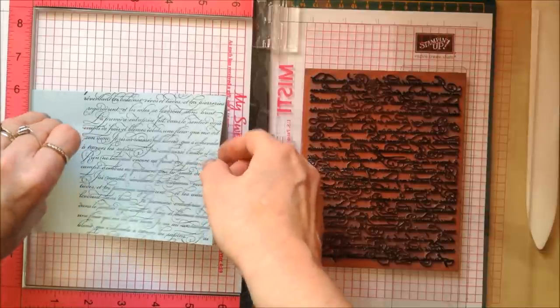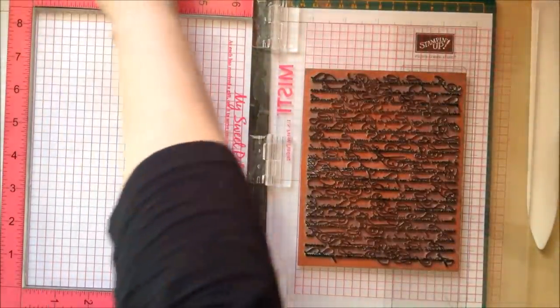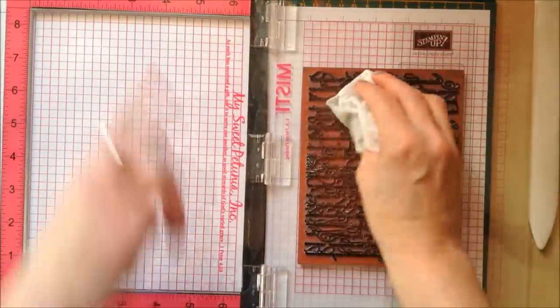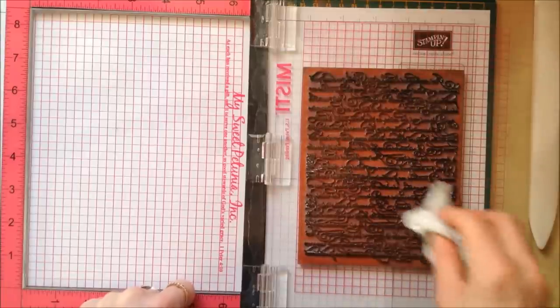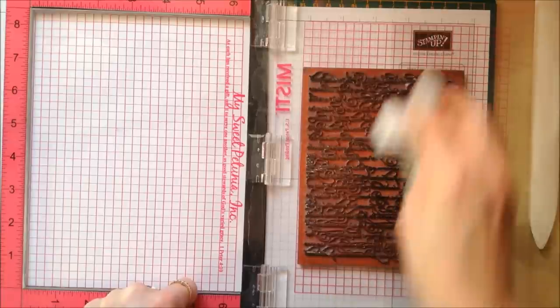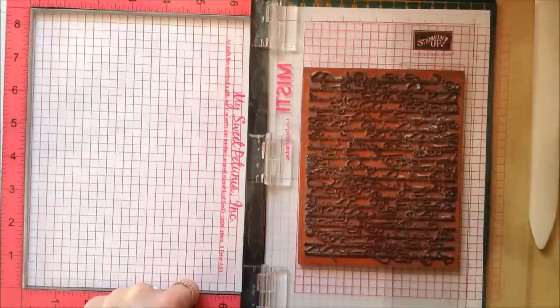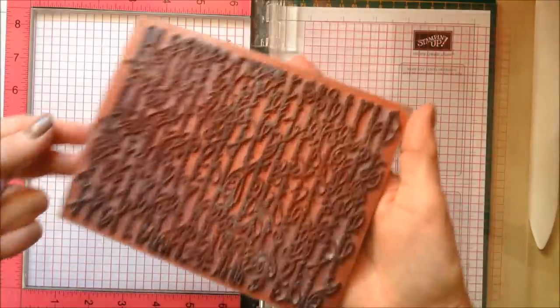Now I'm going to work on the little hummingbird itself. The wipes I'm using are alcohol-free — when you're using a cleaner on the MISTI you have to use something that is alcohol-free. I have got the recommended cleaner on order now. Just take the excess off so I don't get filthy hands, and I'll put that in my stamp and scrub and give it a good clean.